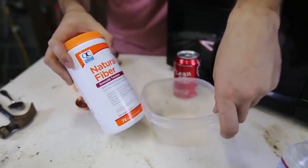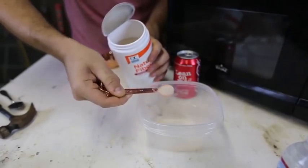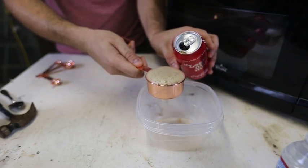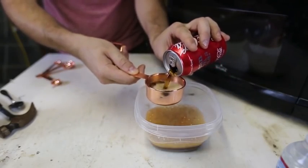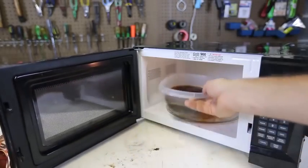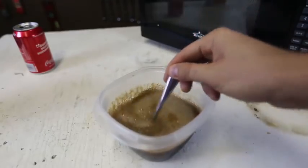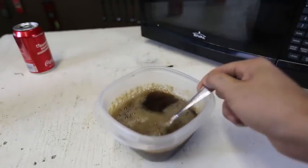We got here fiber powder — you can get any kind, doesn't have to be this brand, as long as it's a fiber powder. We're going to get two teaspoons of fiber powder and then two cups of Coca-Cola. It's bubbling quite a bit. We're going to mix the powder with the Coca-Cola, then put this into the microwave for a couple minutes.